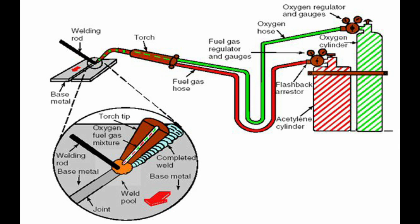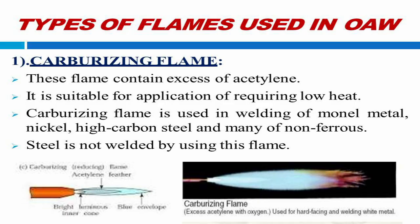Here are three types of welding flames explained for different metals and thickness. 1. Carburizing flame — this flame contains excess of acetylene. It is suitable for applications requiring low heat, like monel metal, nickel, high-carbon steel, and many non-ferrous metals.